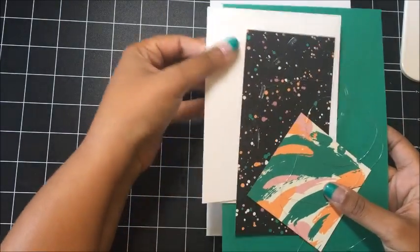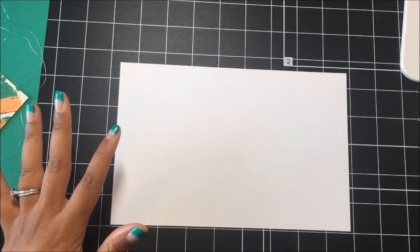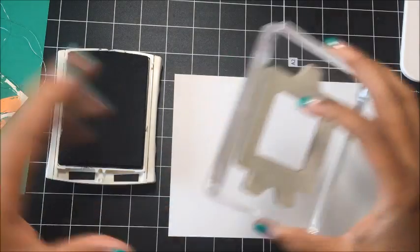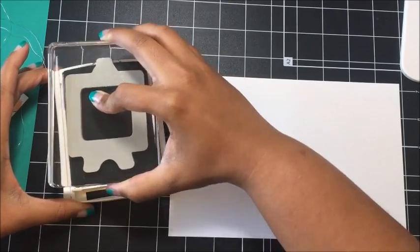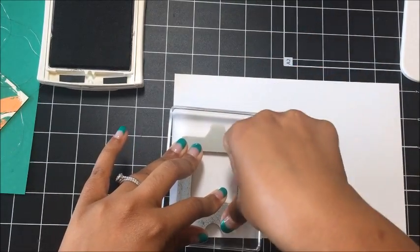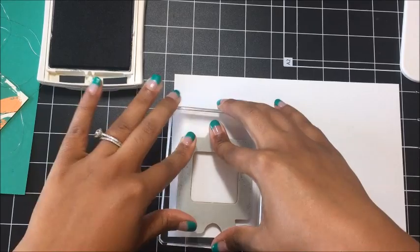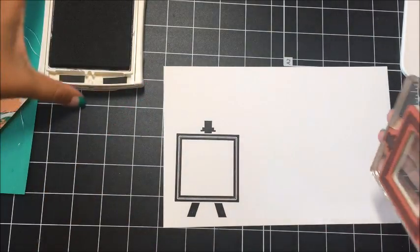Let's get started. We're going to start with this piece of Whisper White card stock — I've given you a half a sheet because you're going to need it for the other projects as well. Let's go ahead and use our Basic Black. We're going to stamp the easel and we're going to stamp it two times. Just ink it up really, really well and stamp that twice. You want to press down really well for that ink to absorb.